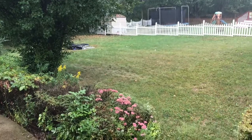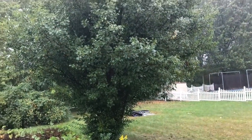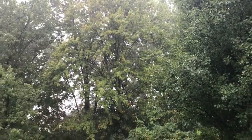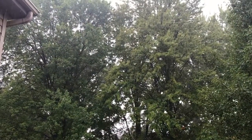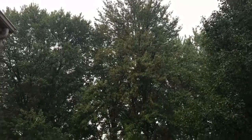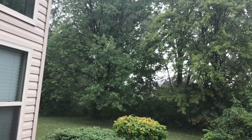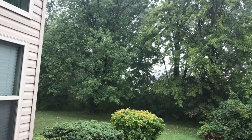Today we will start the video. There is a little rain on the outside. In the front yard, the leaves will change. The other side is still green, and the garden will also change the leaves.